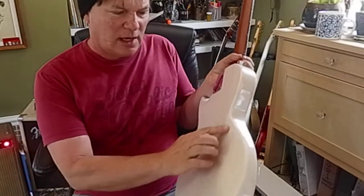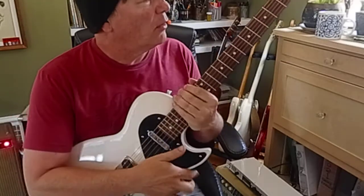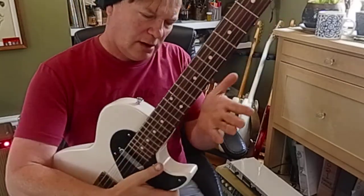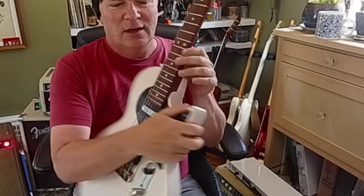It's got this early 60s slim contour. I'm not sure what that means — maybe it refers to the body contour, which is really nice, or maybe the neck. Who knows?